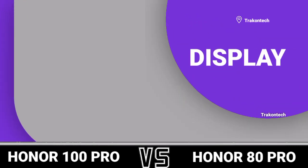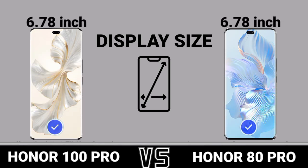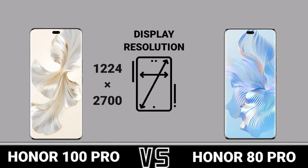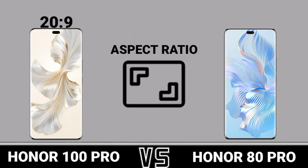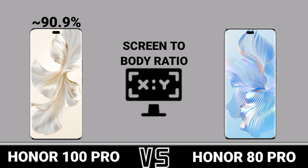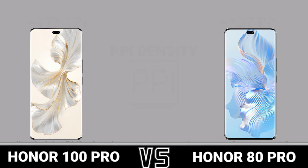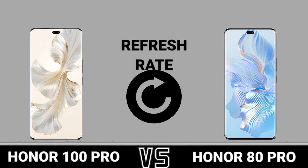Display. Display size. Display type. Display resolution. Aspect ratio. Screen to body ratio. PPI density. Screen protection. Refresh rate.